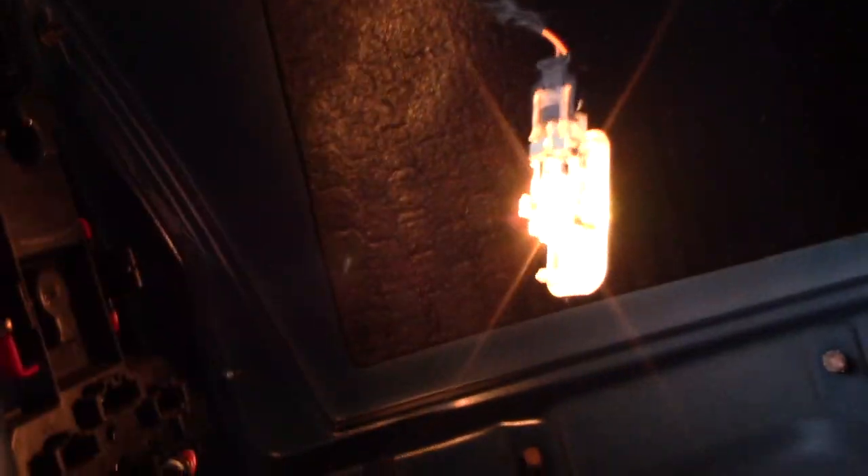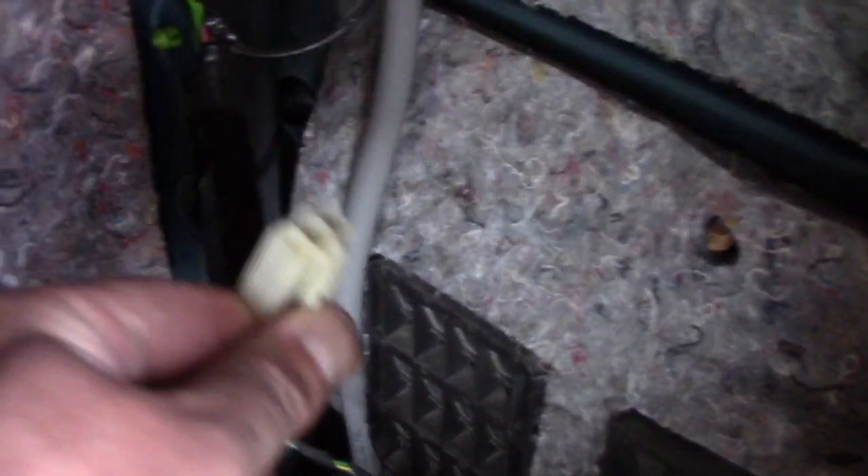When you start pulling it away, there are also two clips — kind of hard to see — down on the bottom, one on each side. As you start pulling it away on this side, you have to watch out for the trunk light. And on the other side, I have a power outlet in my trunk — if you don't have one, don't worry about it, but if you do, watch out for that.